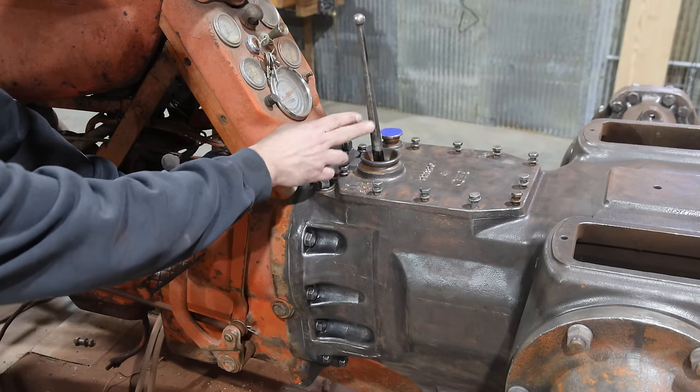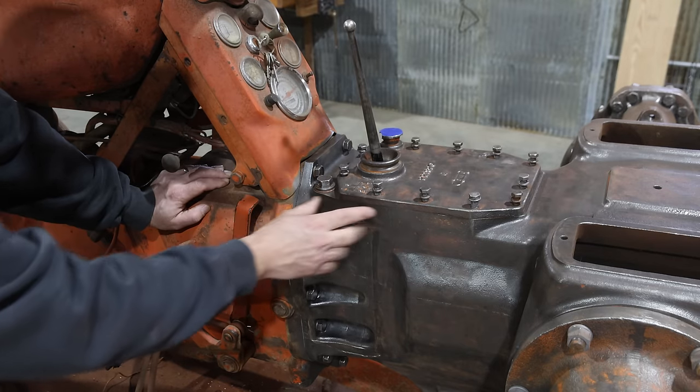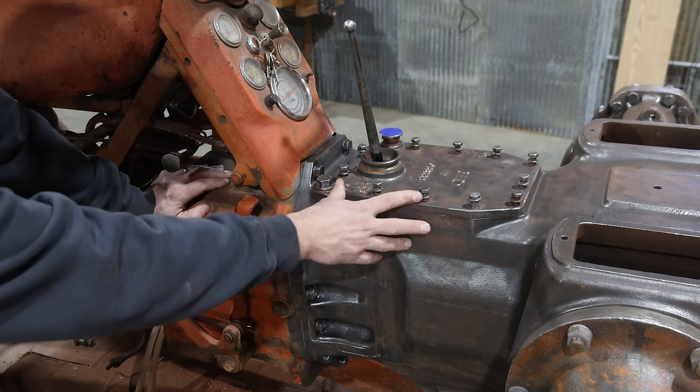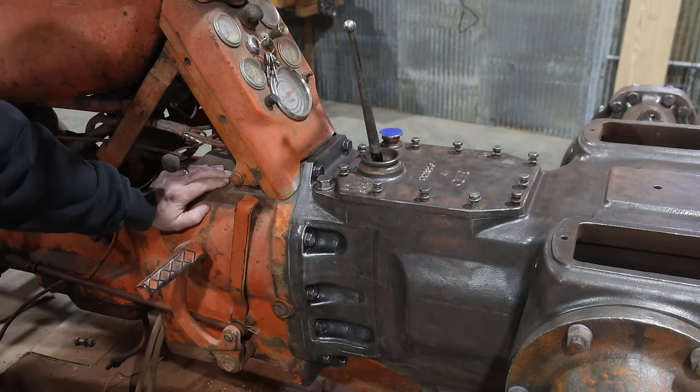Right here is your shifting mechanism. That's all attached to the bottom of this cover right here, and we need to take this back off. We need to get a gasket in here and get this all bolted down, and then after that we can start the painting process.